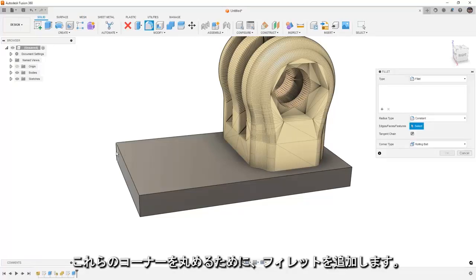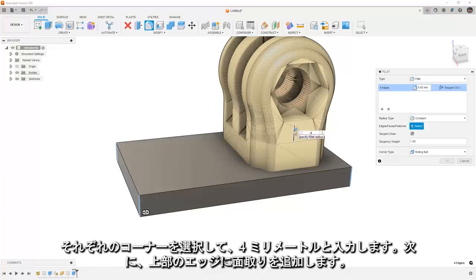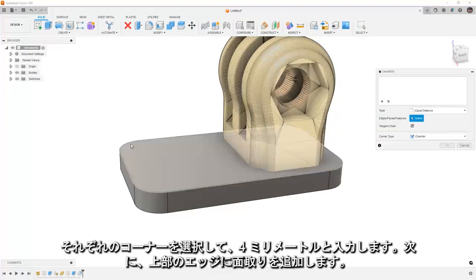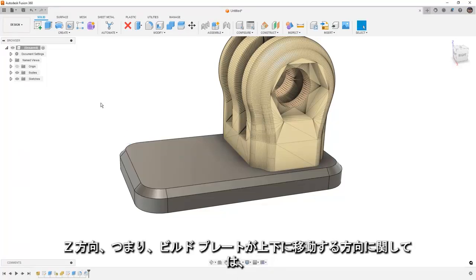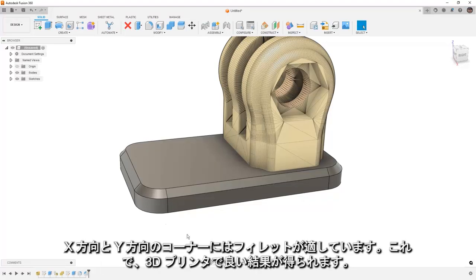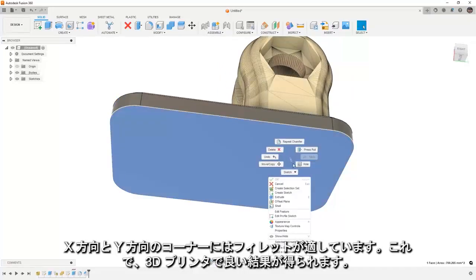We're going to add some fillets to the corners to round them off — grab each corner and say 4mm — and then add a chamfer to the top edge. Chamfers are great when you're 3D printing; they work better than fillets when talking about the Z direction, which is the direction the build plate moves up and down. In the case of X and Y — so these corners — fillets are perfectly fine and 3D printers do a great job with that.